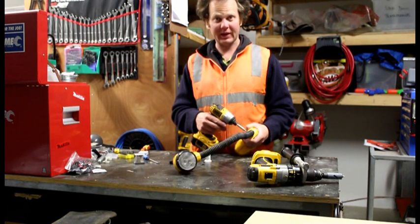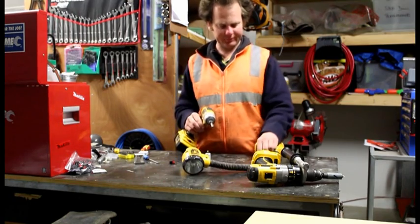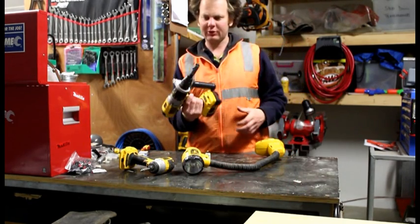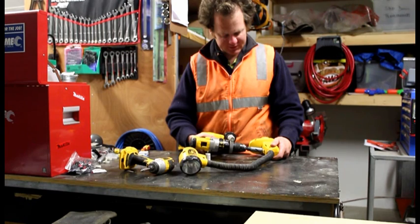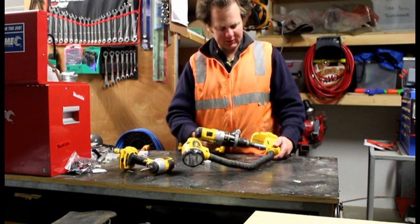Just chuck a screw back in the base to hold it together. Take your drill with a hole saw — I've got a 22mm or 7/8 inch or something like that. You know where all your stuff is inside, so it'll just go easy. Just throw a hole in it.